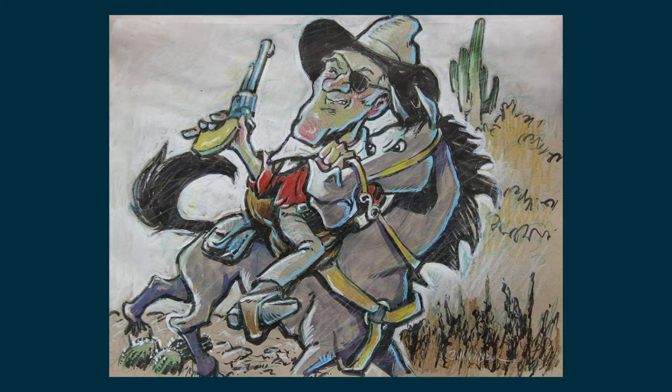I love John Wayne. I grew up on John Wayne, big fan, love all his movies, and I wanted to do a caricature of him.